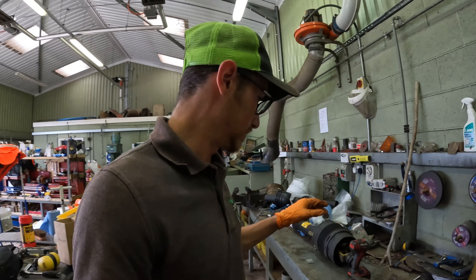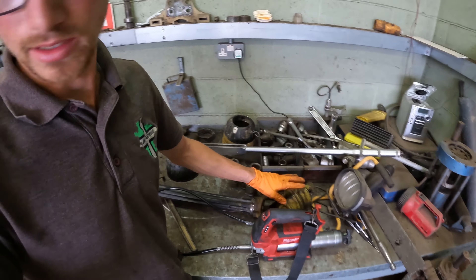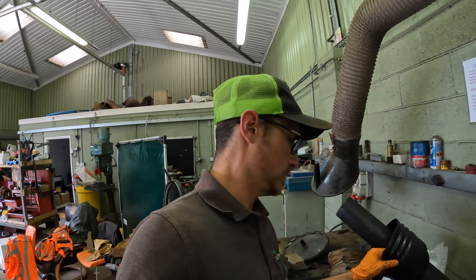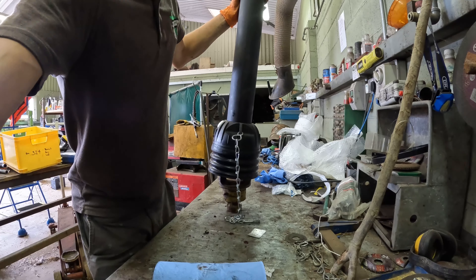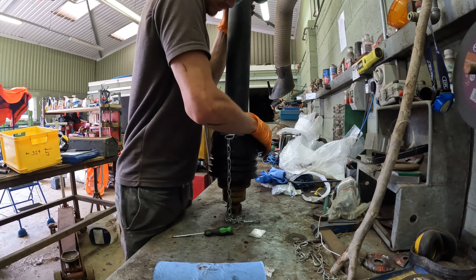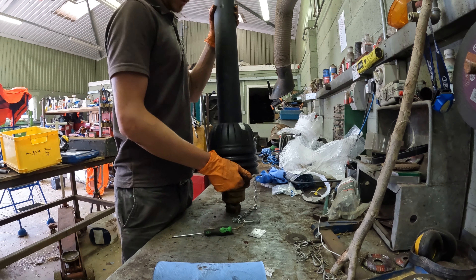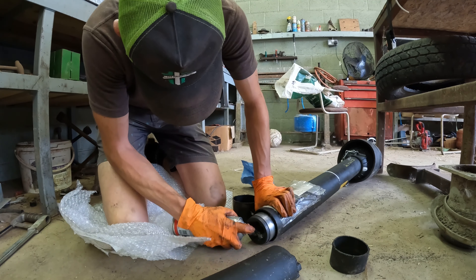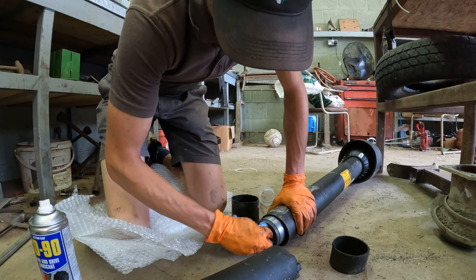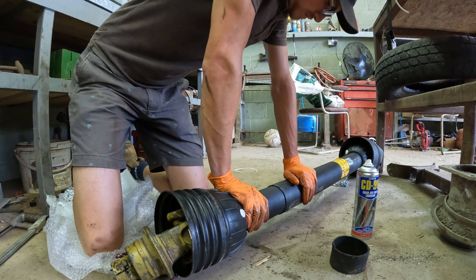Hopefully that was the hard part done. That's the wide angle bit that goes on the back of the tractor. Now I'll do part two - should hopefully be a bit easier because it's just the other one of these. He's on - that's all it wanted, a bit of lubrication.